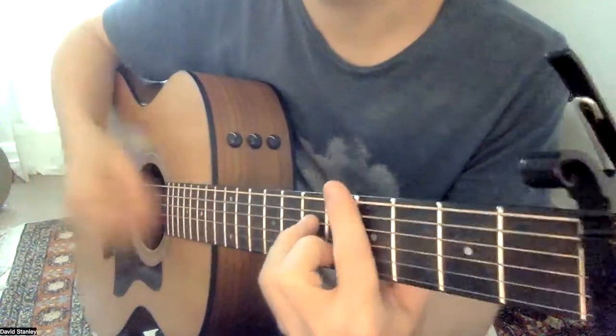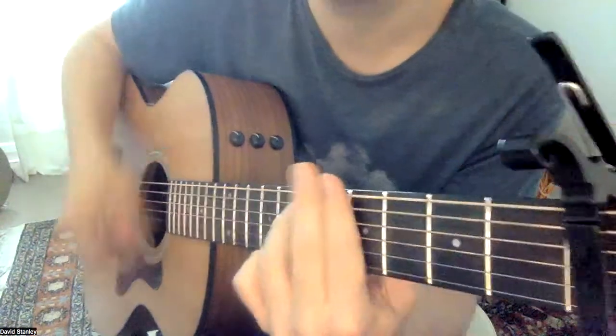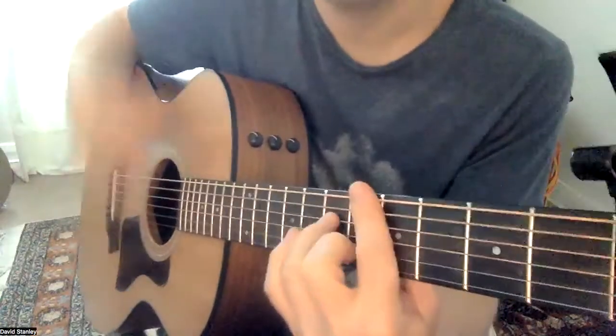But then you can add: down, down, up, up, down, down, up, down, down, up, down, up, down, up, down, down, down, up, down, down, down, down.